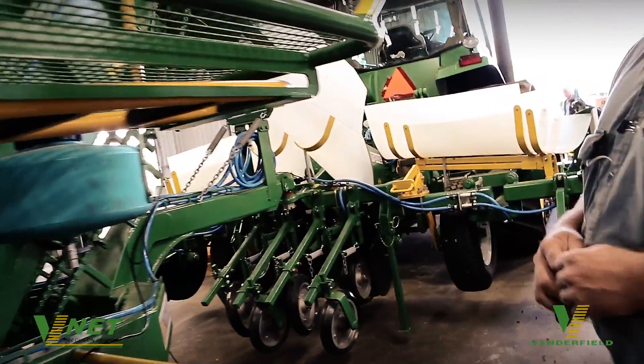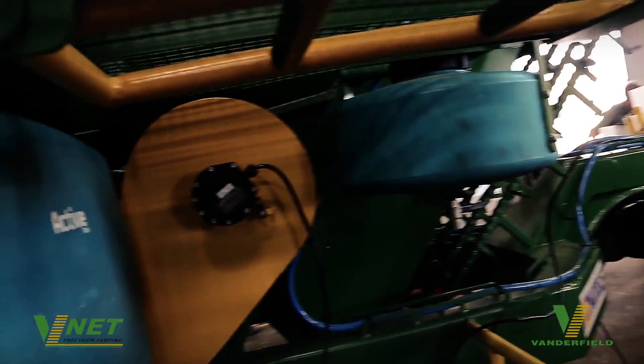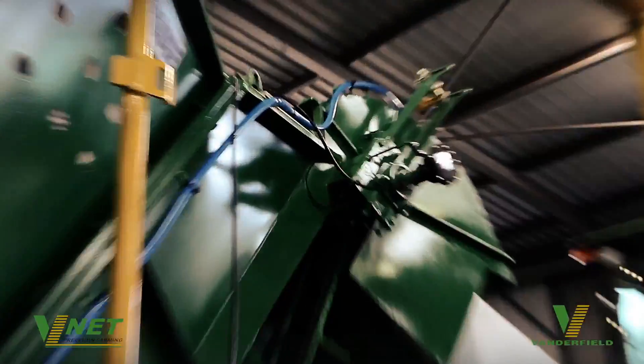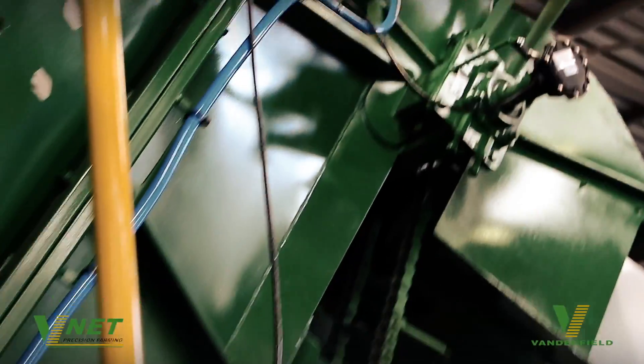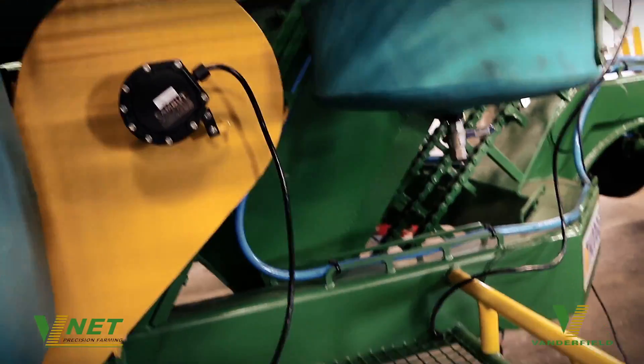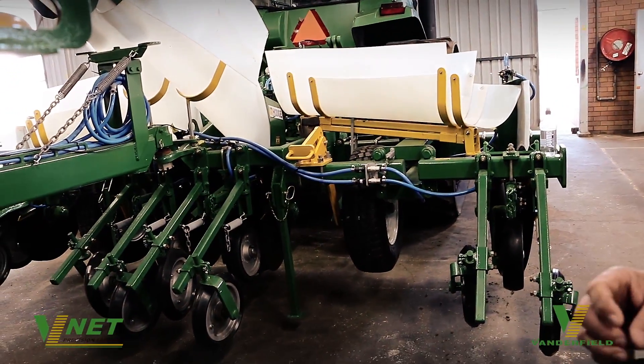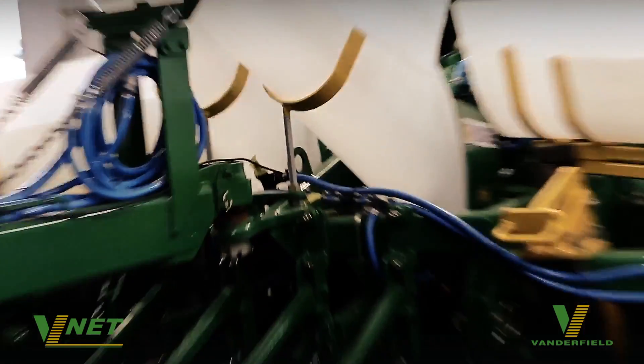We've also been engaged by the grower to completely fit out the hydraulic system, and that is a part to be done this afternoon. So that's another part of the VNet exercise we can take care of for the farmer — the complete design of the hydraulic system, the wet system, and also the technology system.